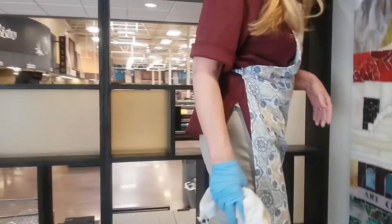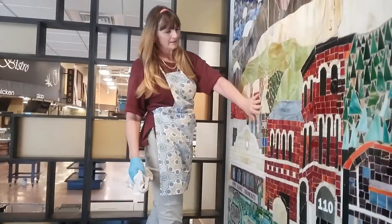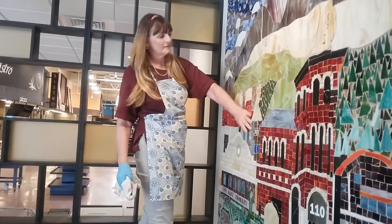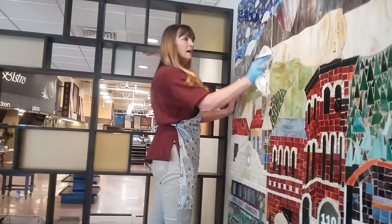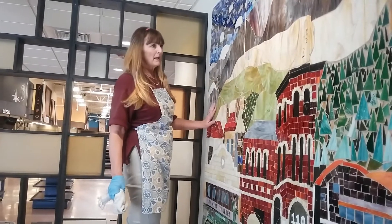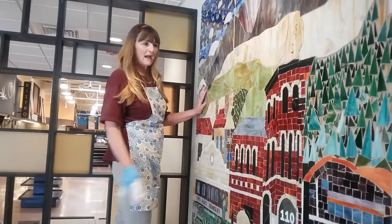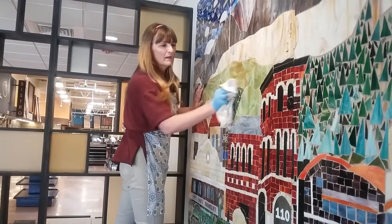Okay, ready to move on to the second panel. This looks pretty good. I might go over and polish it a little bit more later, but I think this is good. Let's let the grout set, and then I'll come back and polish it some more.